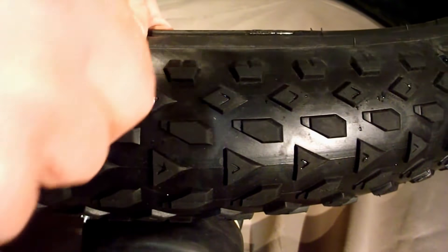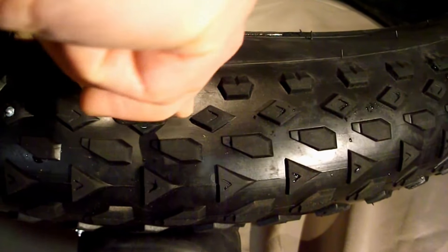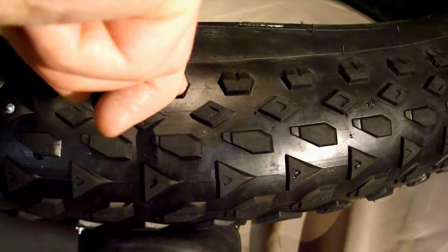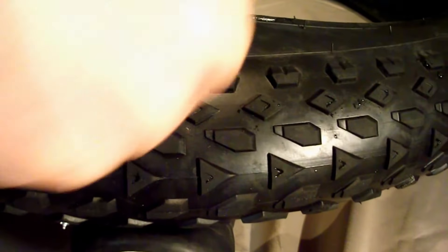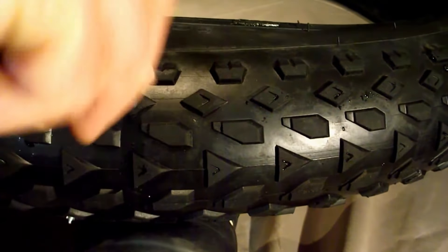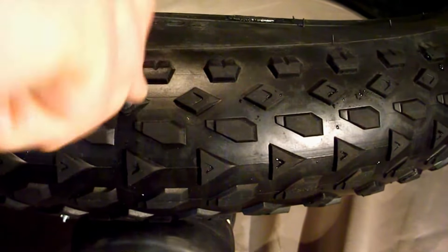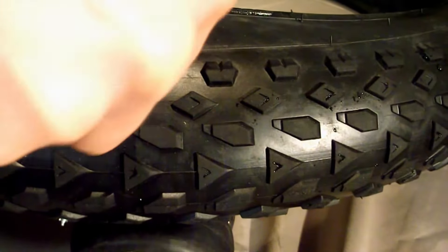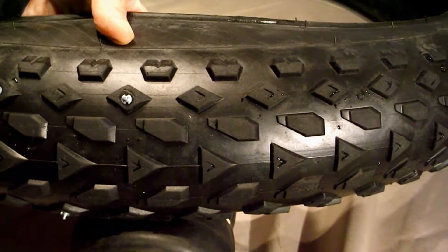You just place it on the knob, apply pressure, and angle it slightly so the tip of the auger catches. You'll feel the resistance and it will slowly pull itself into the tire. Just keep turning — maybe half a dozen turns and it's in. I'm feeling on the inside of the tire just to make sure it doesn't protrude. And there you have it — it's just that easy.